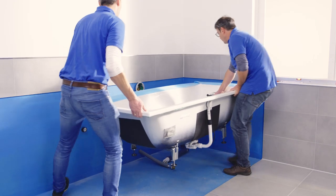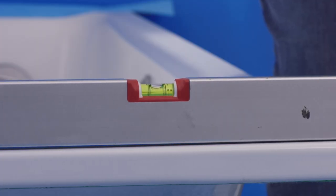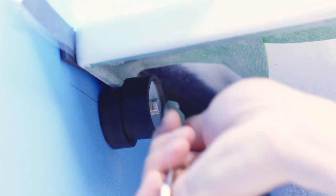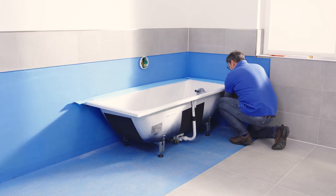You can now turn the bath over again. Put it where you want it to go and align the feet for the last time using a spirit level. Then turn and tighten the bath anchors to match the rim of the bath and the installation height. The bath will now be positioned over the feet and attached by the anchors.